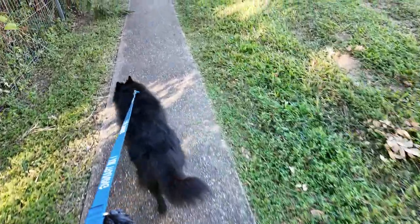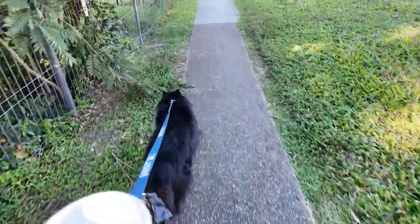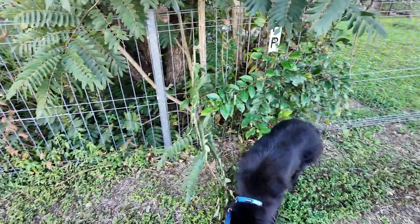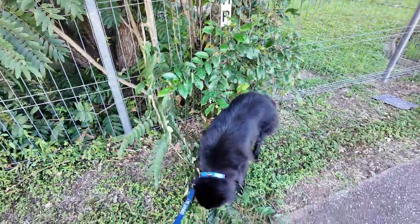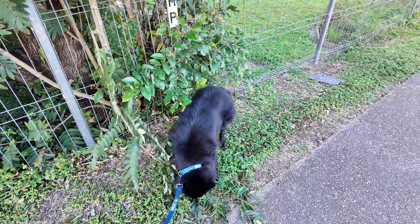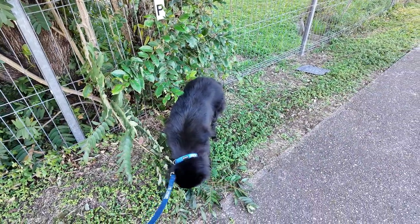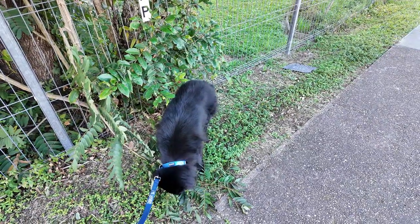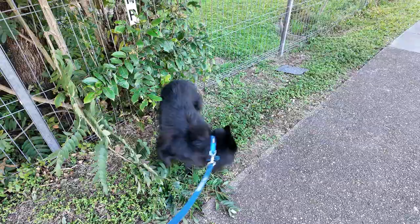The type of dog you have will really dictate what type of running you can do. For instance, don't expect to do much running if you have a chihuahua or a French bulldog — it would probably be torture to try and run those any type of distance. The genetics just aren't able to cope with that type of endurance.